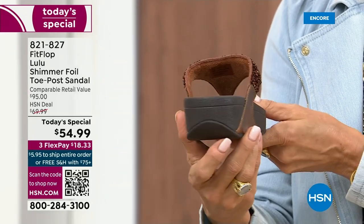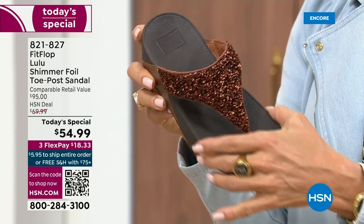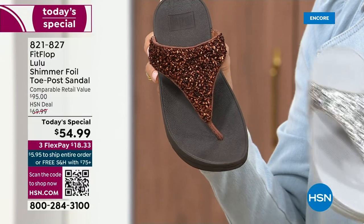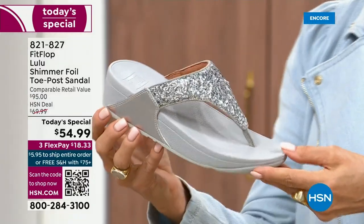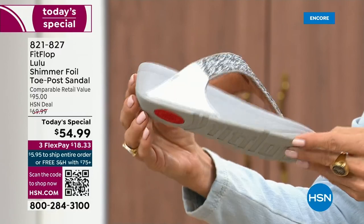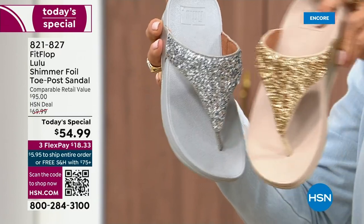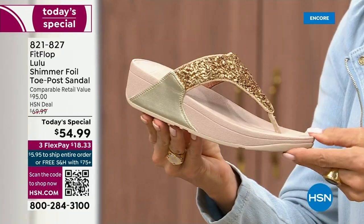Notice all of the details — a different color on the outsole, more of like a deep espresso chocolate with that matching bronze upper. Silver is absolutely just a dynamite. This one has got that silver or that lighter outsole. This too is one of your four color options.